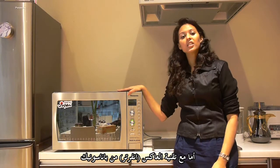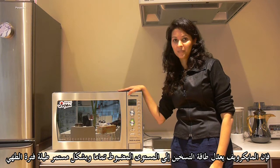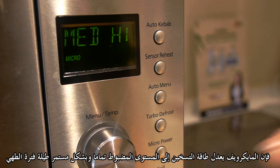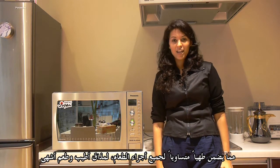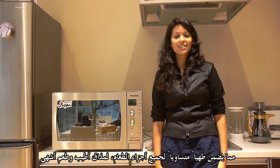Panasonic inverter technology microwaves have the ability to adjust their power. For example, if you set your microwave at 70%, the microwave will deliver 70% power throughout the cooking process consistently, thus giving you an evenly cooked meal which is tasty and delicious.